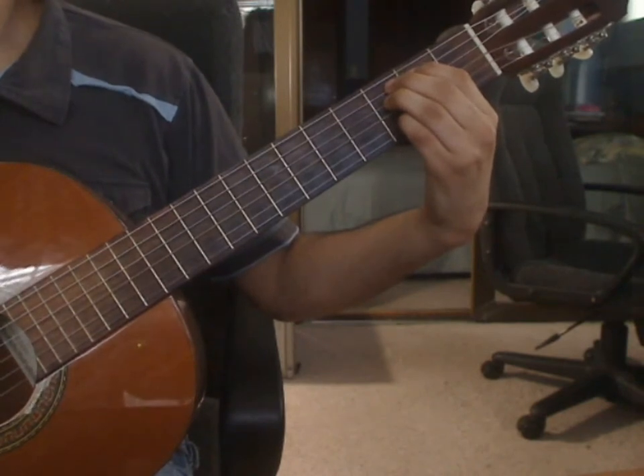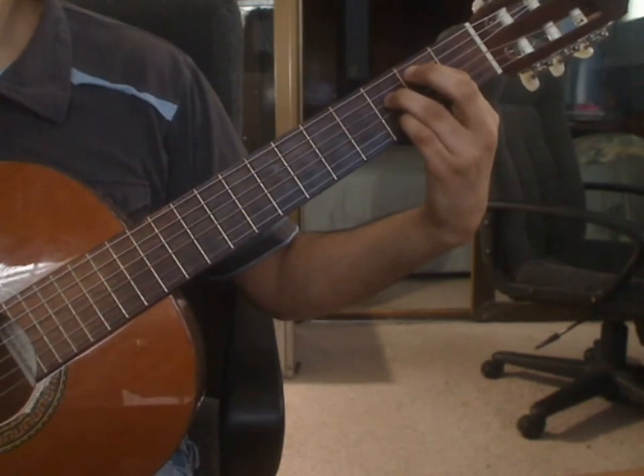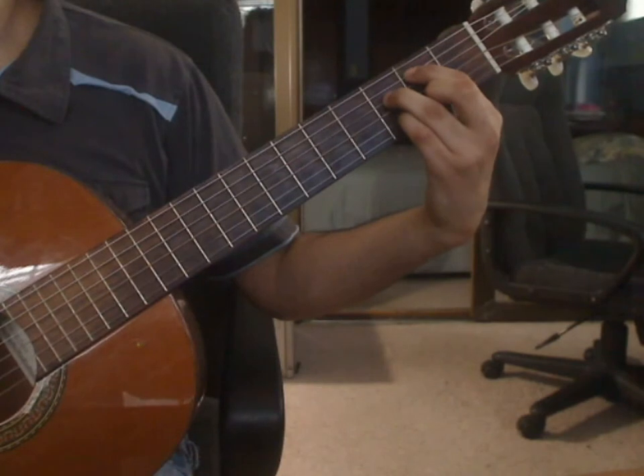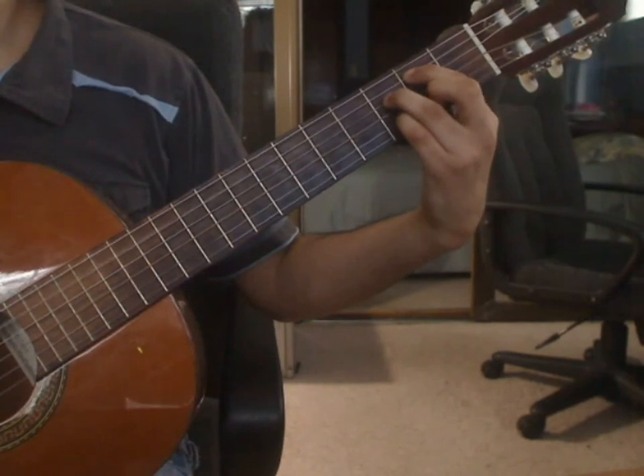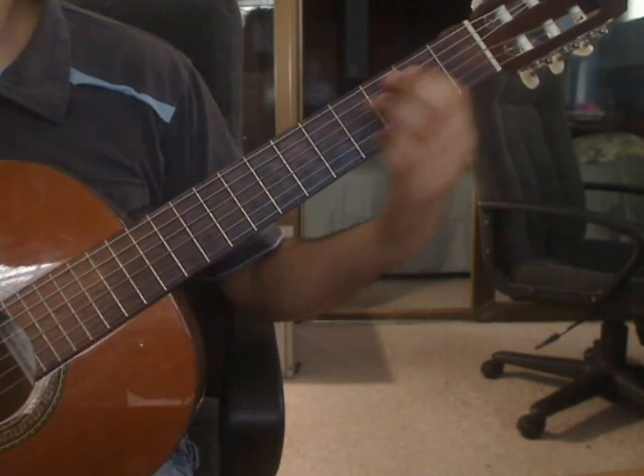That is an 8th note. You will lift up on the middle finger and pluck 5th string 2nd fret from the index finger. Then 5th string 3rd fret. Measure 15 again.